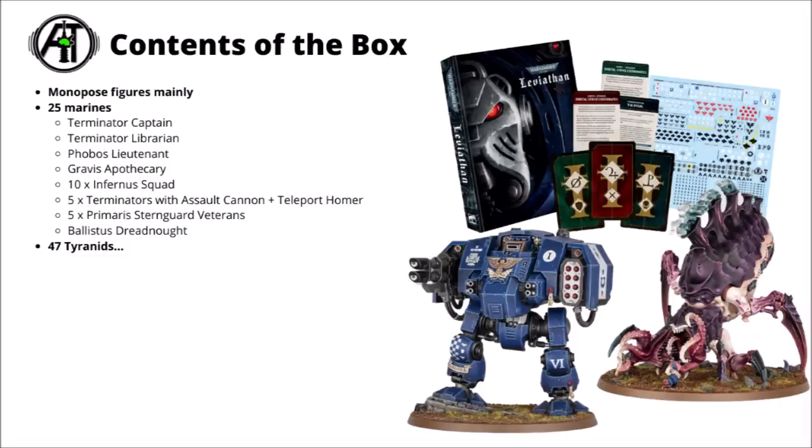In the box set we've got 25 Space Marine miniatures and 47 Tyranids, though the average Space Marine miniature is a bit chunkier than the Tyranid one, though the Nids do have some big models too. Throwing down the cast for the Space Marines, it's almost entirely as I was suspecting — a Terminator Captain and Librarian, a Phobos Lieutenant and Gravis Apothecary. There isn't any Ancient in this one.